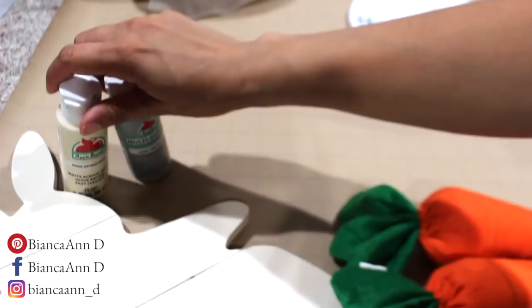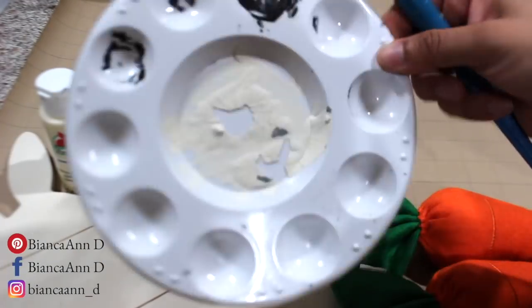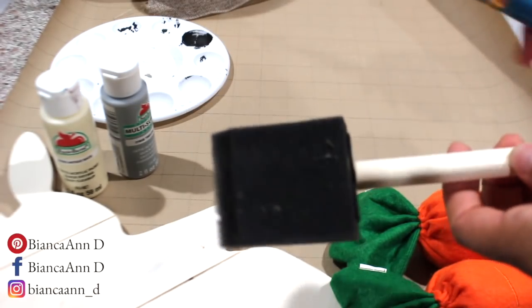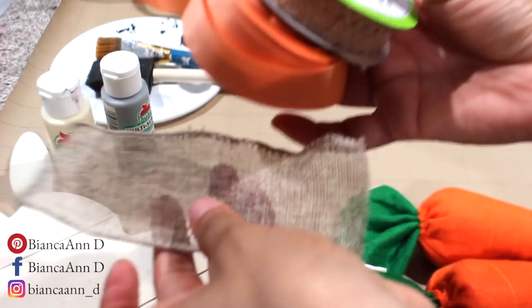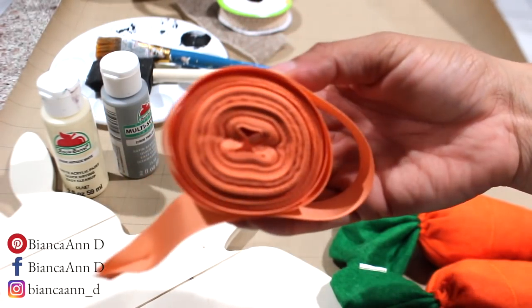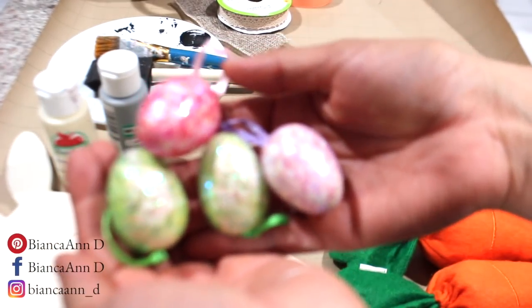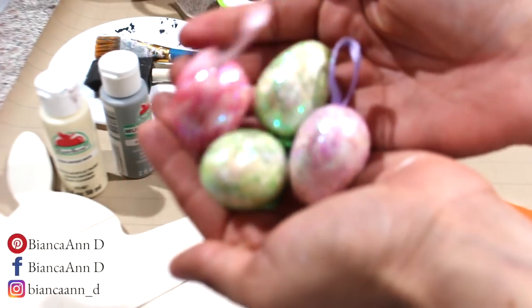I also have my Amazon store linked in the description box if you want to find some of the stuff I'm using. I always have my wheel to put the paint on, a sponge brush that you can get from Dollar Tree, and just another old brush that I have. I have some ribbon — these two are from Dollar Tree — and then I have this roll I've had for a long time from making bows for my daughters. I have four eggs left in the package I bought from the Dollar Tree, which comes with about 12 eggs, so I'm going to use up these four eggs for this DIY.